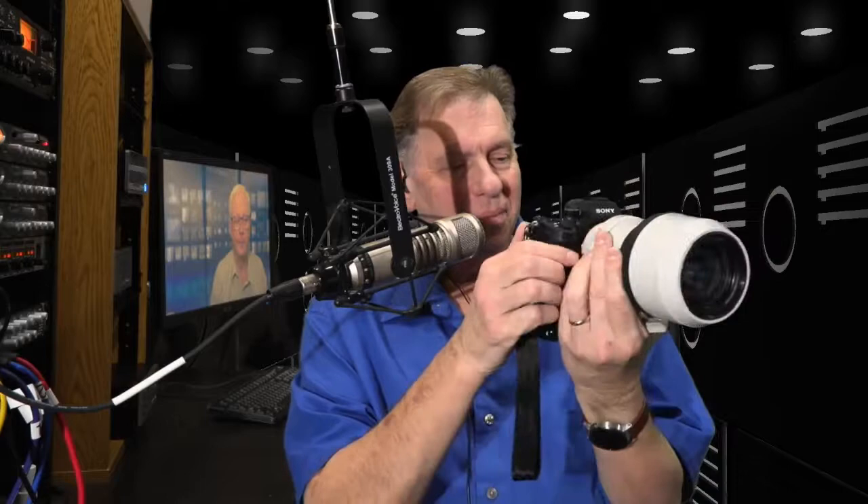This is the Sony A9 — let me turn it on so you can see it. Sony A9 with the 70 to 200 millimeter f/4.0. This lens is an absolute beauty, it looks good and performs beautifully. You'll notice it's not that big a lens — the Canon is a lot bigger than this, and so is the Nikon.